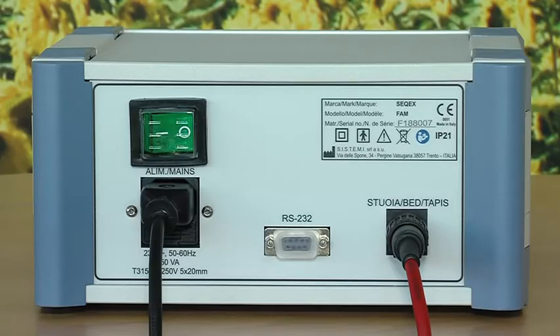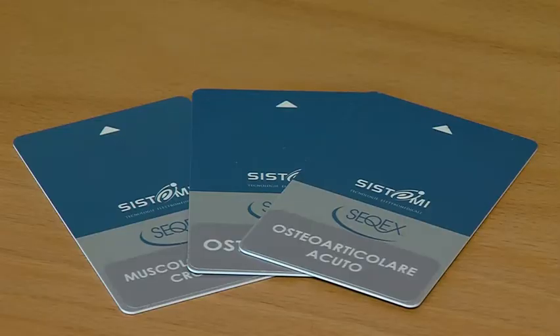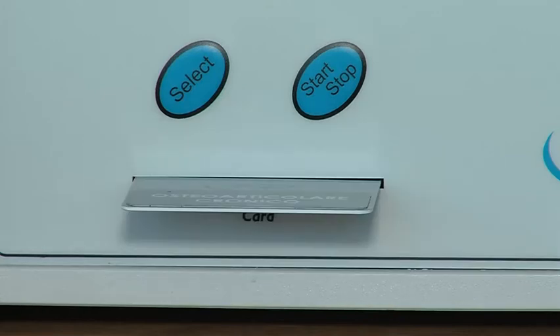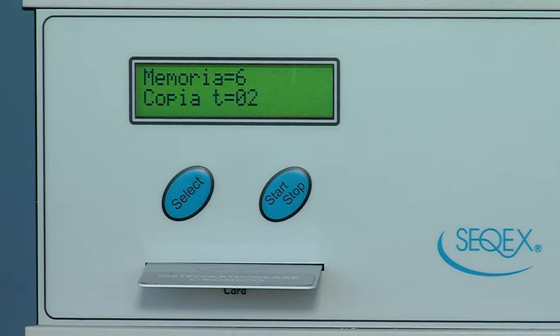Now we can switch on the device. It has 10 memory slots for recording programs from smart cards. The programs can be standard or customized. Once a card is inserted, follow the instructions on the display. Press SELECT and the device automatically records the program in the first free memory slot. At the end of the operation, remove the card.